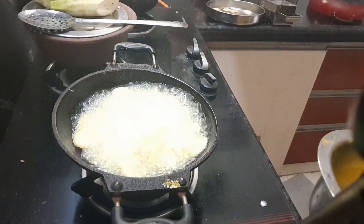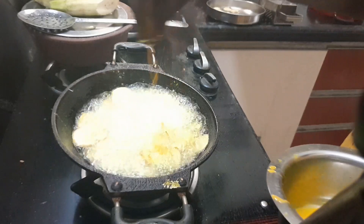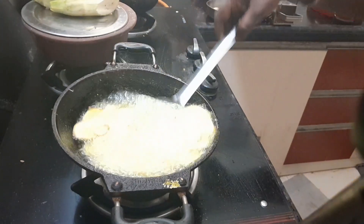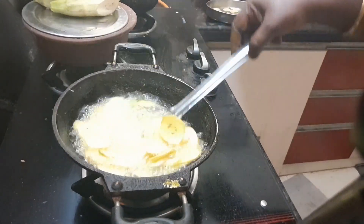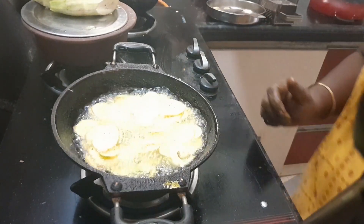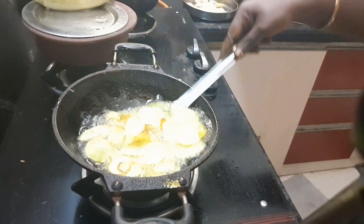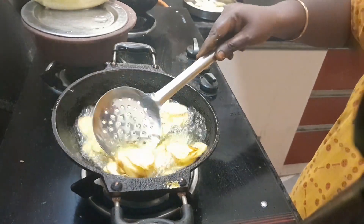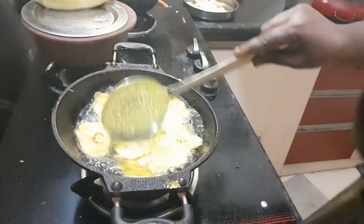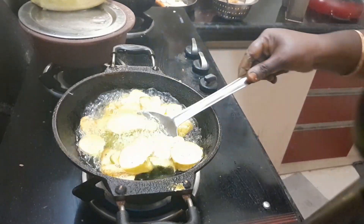Now, let's make it easy to mix the chips in the pot. Let's just mix the chips and mix it in a simple way.